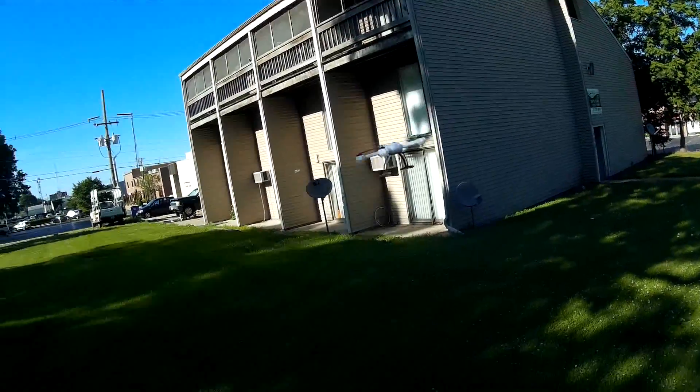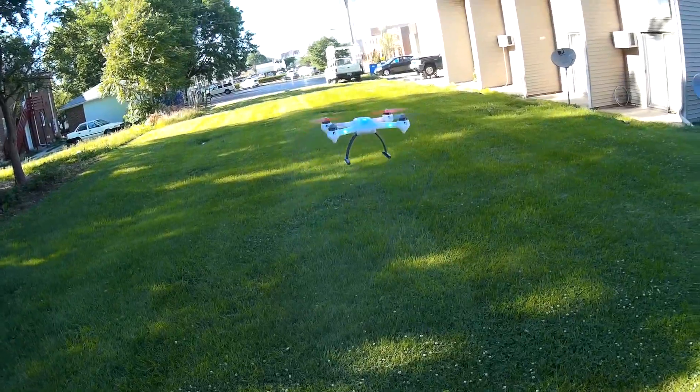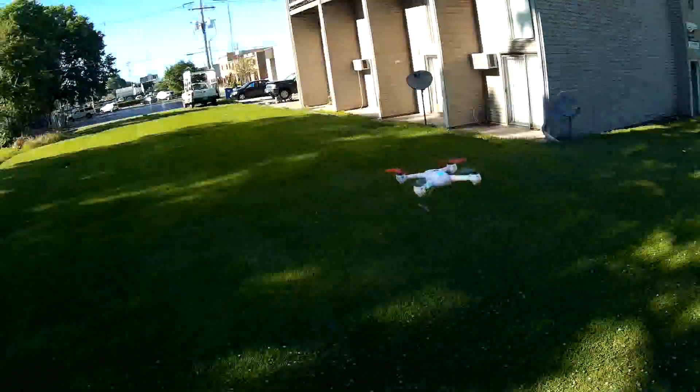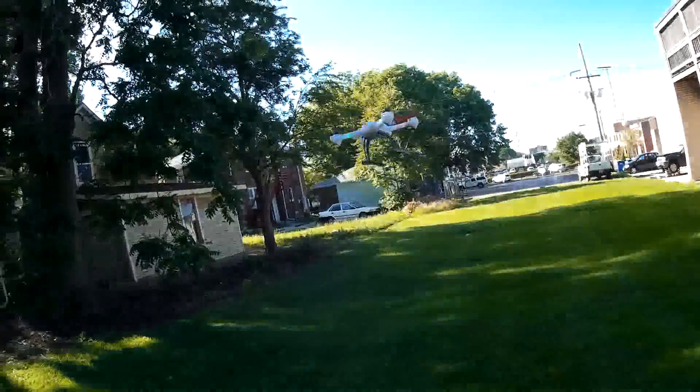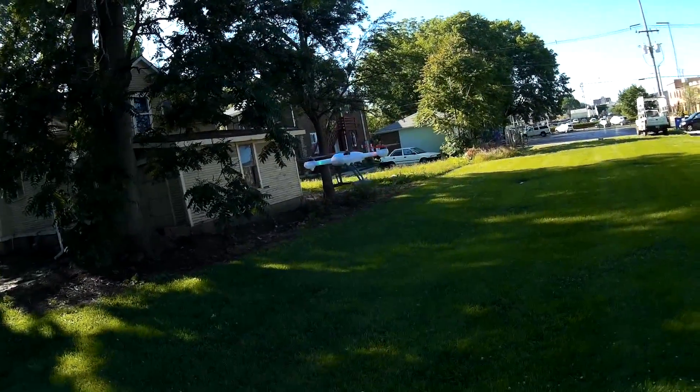Oh my gosh, I love this thing. You can see that's the wind pushing it over there, but it's just a tiny little bit of input to get it to fight the wind. No problem at all with the wind.